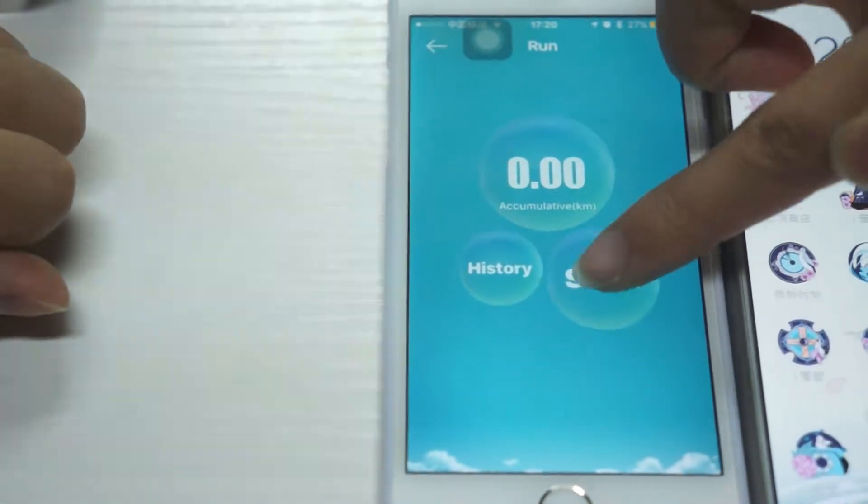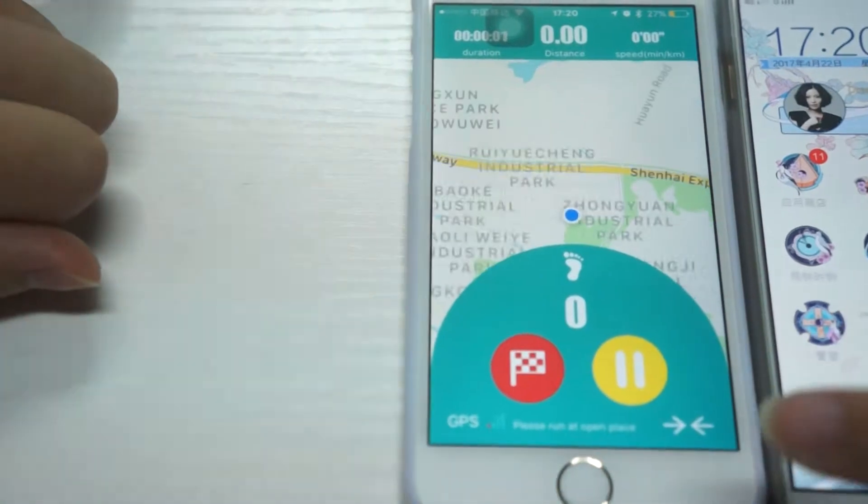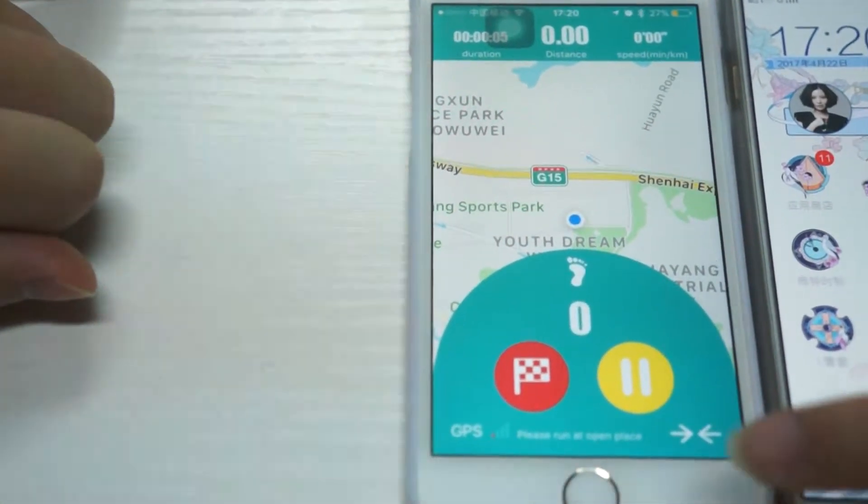Here is the running mode. Click start to begin running. The band will log your track through GPS.